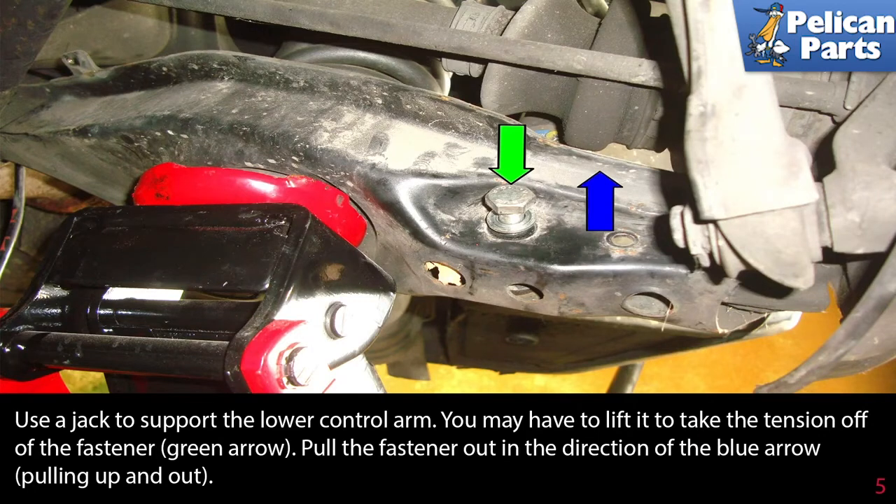Safely place a jack under the lower control arm to support it. You may have to lift it a little to take the tension off the fastener (green arrow). Then pull the fastener out in the direction of the blue arrow, pulling up and out.